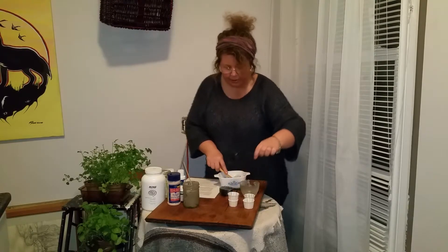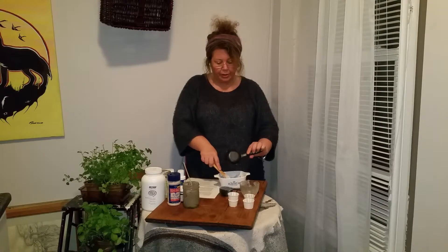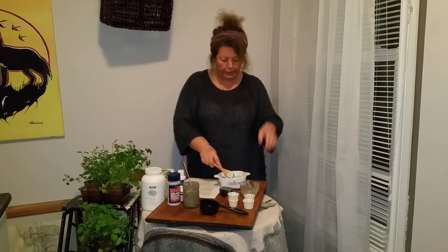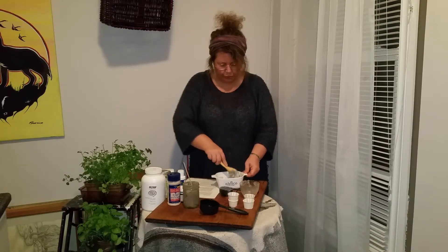Then I'm going to add half a cup of filtered water. Use filtered water because you really want to avoid fluoride — a lot of our city water is fluoridated; here in Peterborough our water is fluorinated. You also want to avoid chlorine, which is not what we want in our toothpaste.